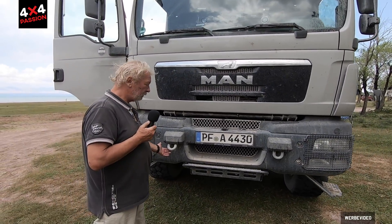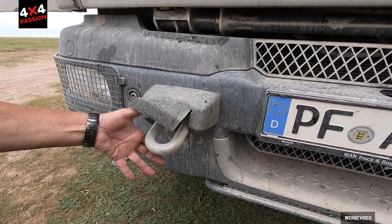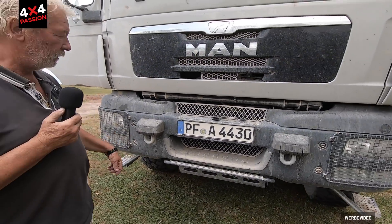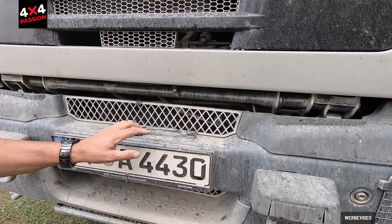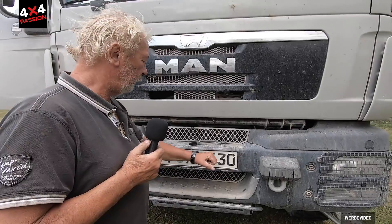People always notice these fittings — everyone fiddles with them. These are tow eyes. You can attach a tow rope or anything else with a shackle. You can also use the point under the number plate — we used that when we towed Hans out of the sand dunes and attached the rope there.